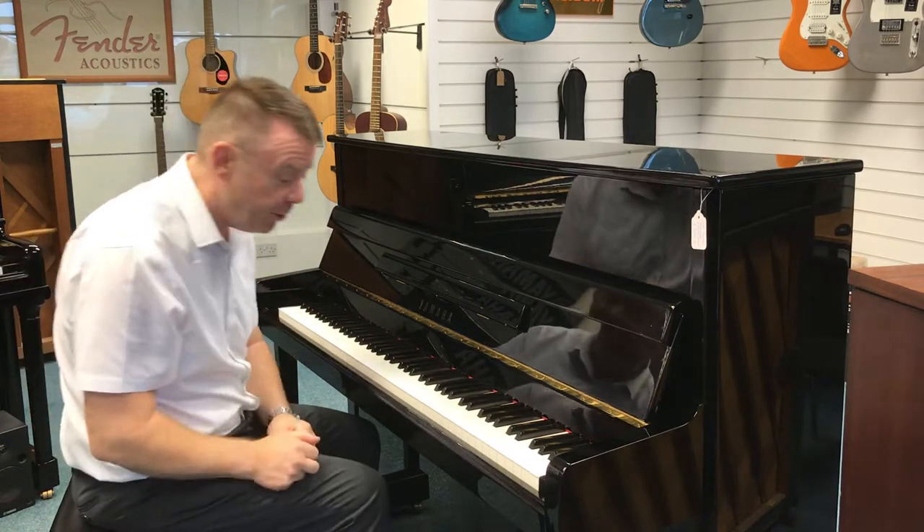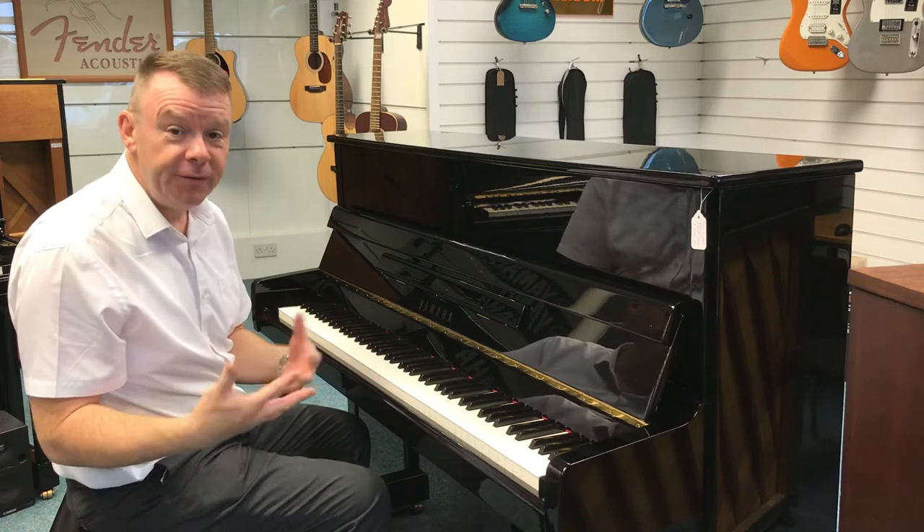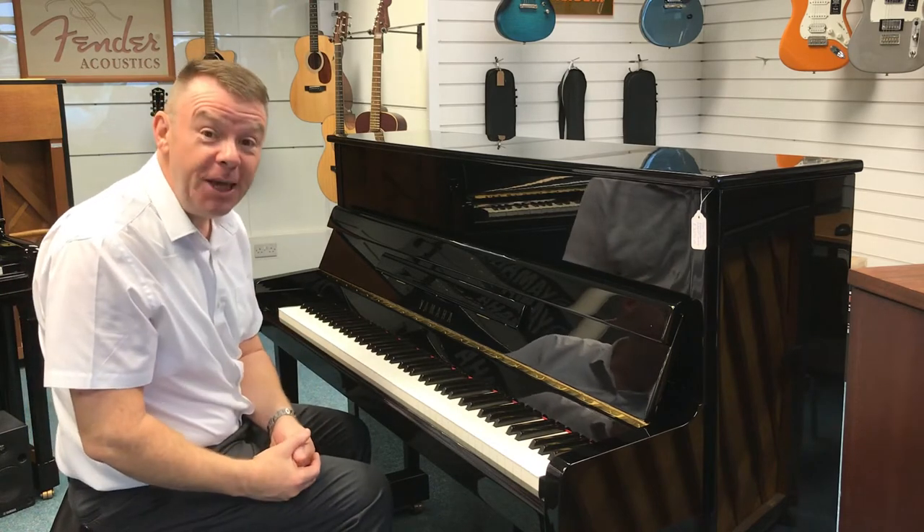Really, really nice piano — plays absolutely beautifully. Here we go with this P116.